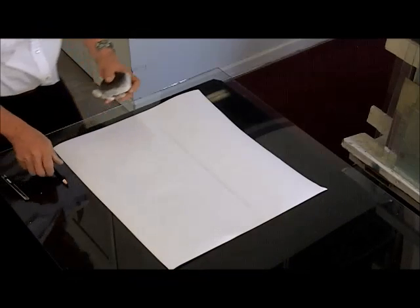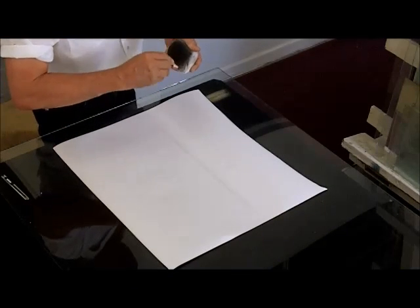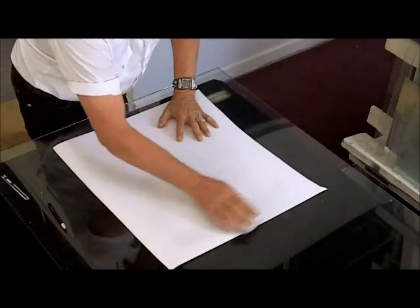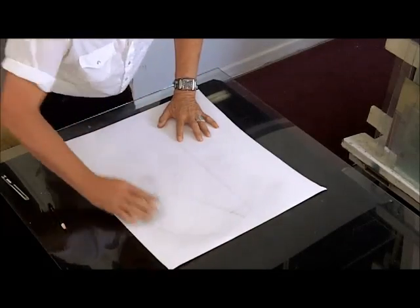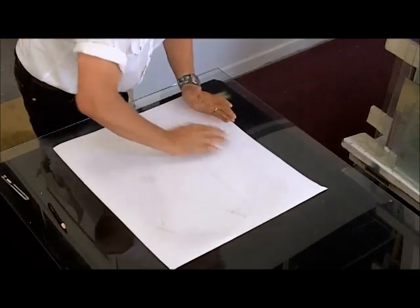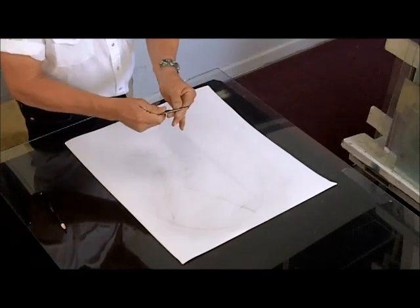So once you have a good fit, now on to the resist, which is pre-cut plotter-cut paint mask. After charging the cuts with grease pencil or chalk on a pad so that you can see where the cut lines are, trim off the excess vinyl.